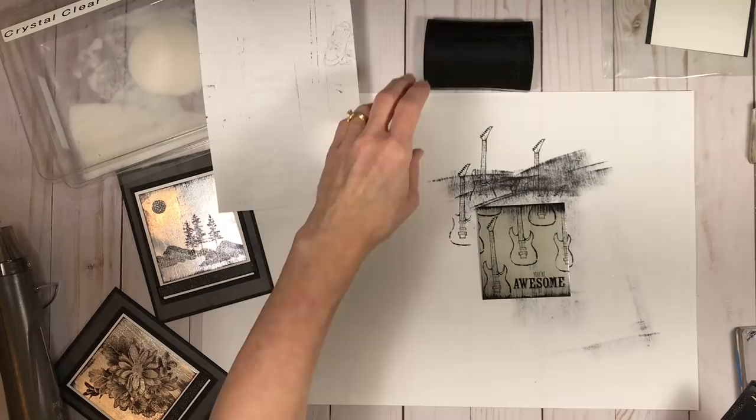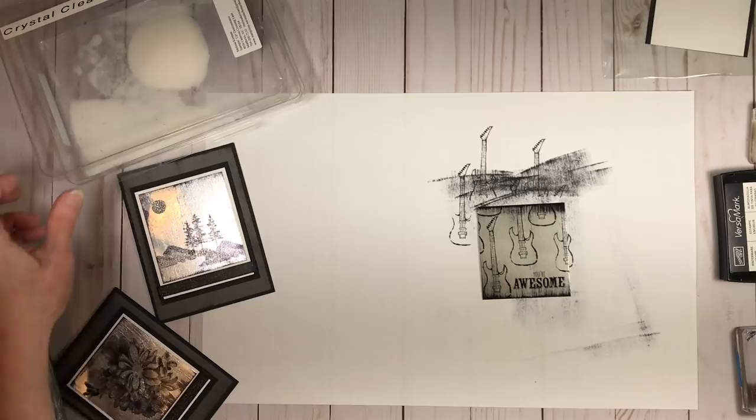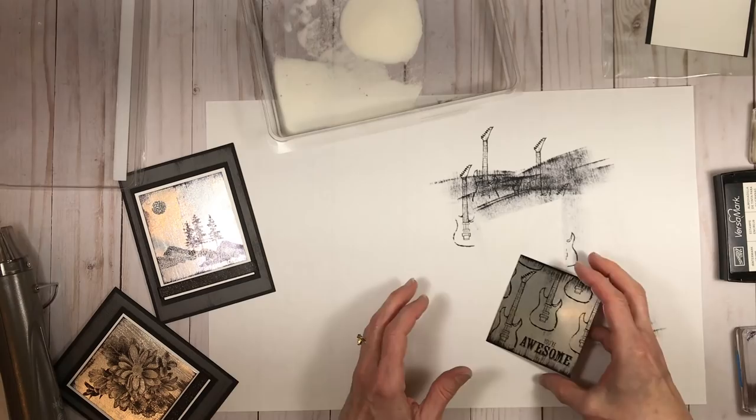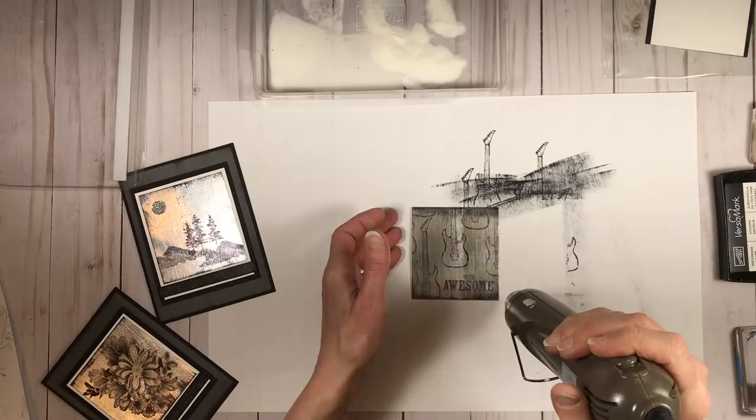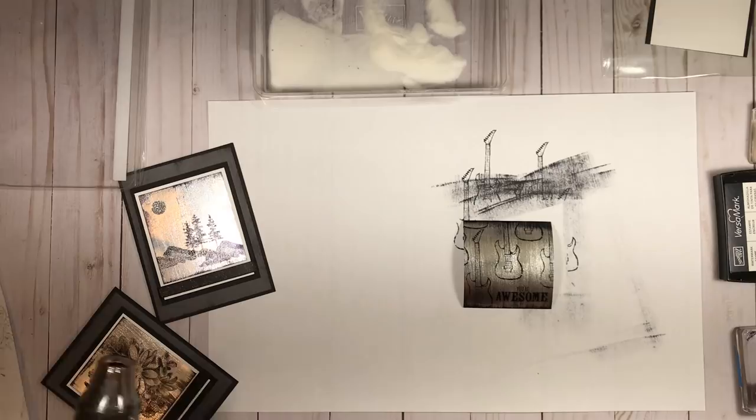Now I'm grabbing my clear embossing powder, still avoiding touching the foil surface, and putting the clear embossing powder over the whole thing. Then I'm heating it on the full heat setting, making sure that everything is fully heated and melted.